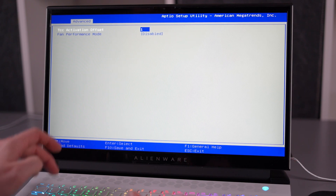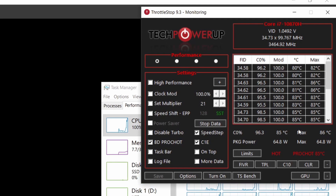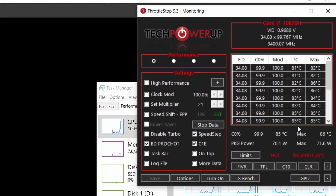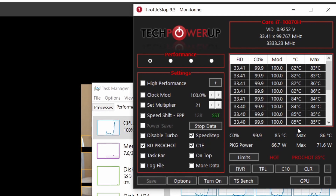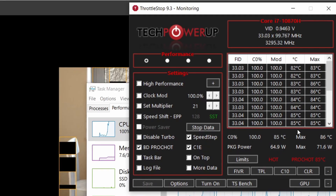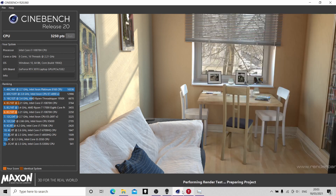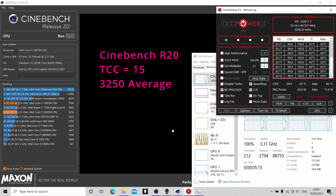Once we change the TCC to 15 — the throttle point of 85C — and complete the test again, on this new run with an 85C throttle point, we're getting about 3.2GHz across all cores with approximately 60W of use, so about 40W less than the 100C cap point. Obviously that has an impact on performance, but also on the temperatures of the chassis and the internal temperature of the system. We've got a score of 3,250, which is still a pretty good score — about 15% less than the 100C cap point.